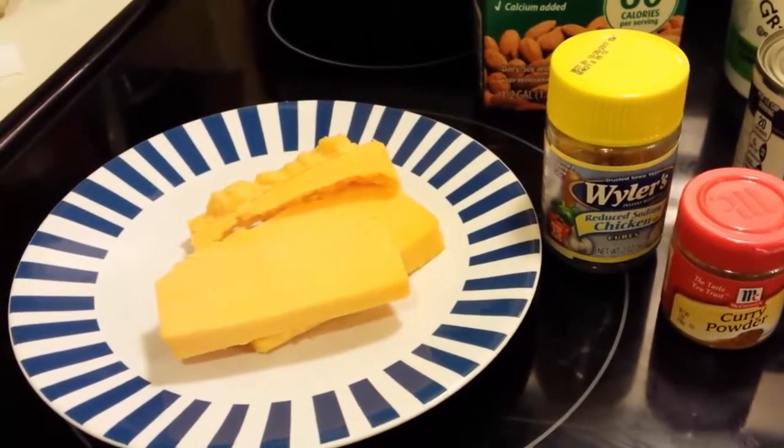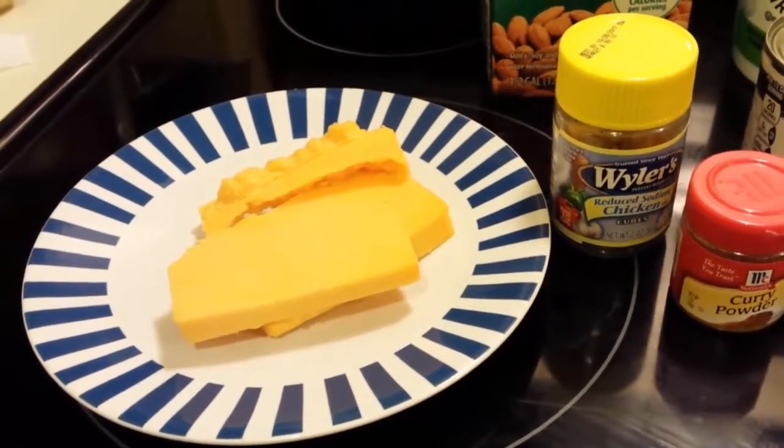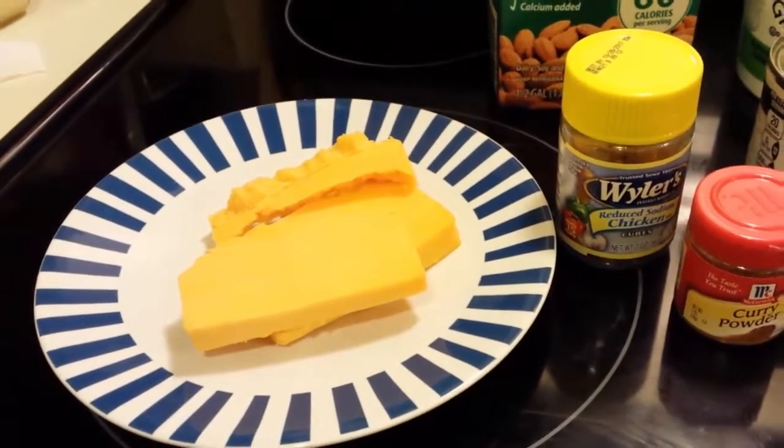Here I just got the larger slices of cheese, and it will be shredded in order to cook easier in the recipe.